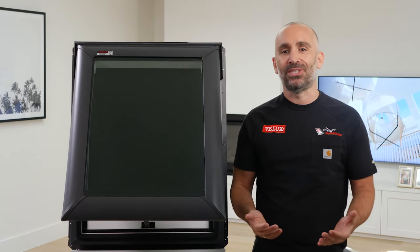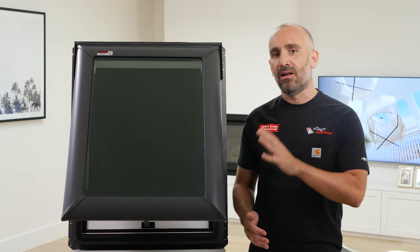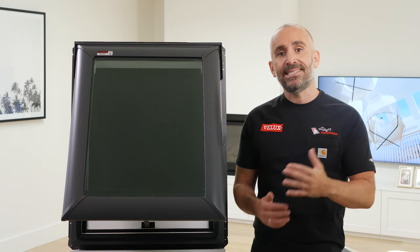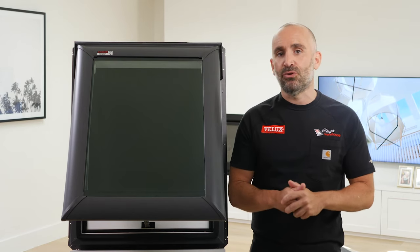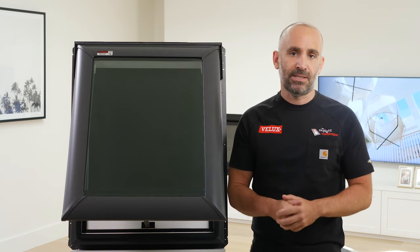Size-wise, there are nine options. As for orientation, you're not able to install these skylights landscape. However, if that's a look you're going for, the S01 is the only pitched roof landscape option and measures 1140 by 700 in size.